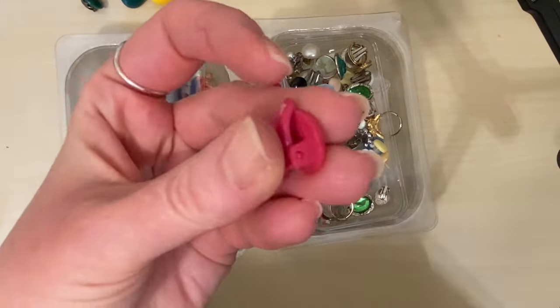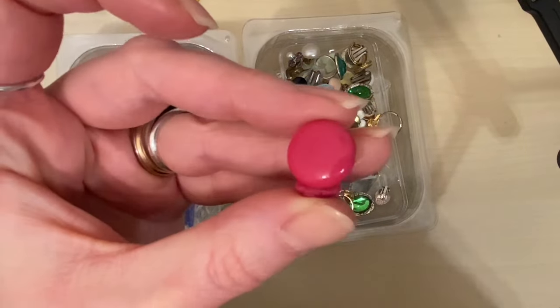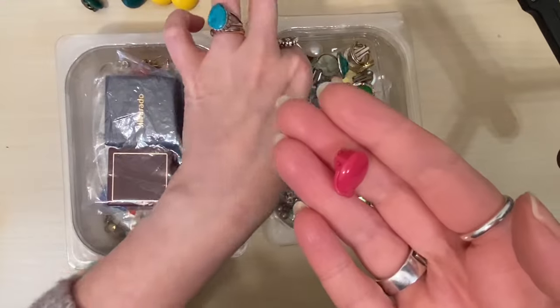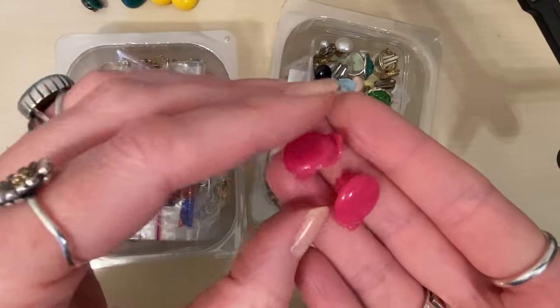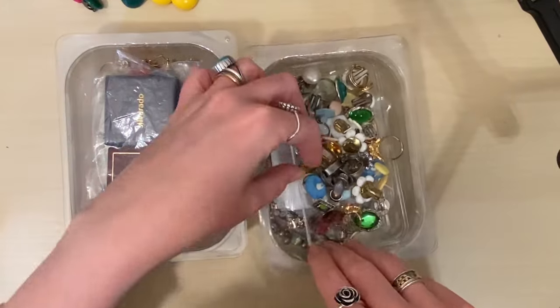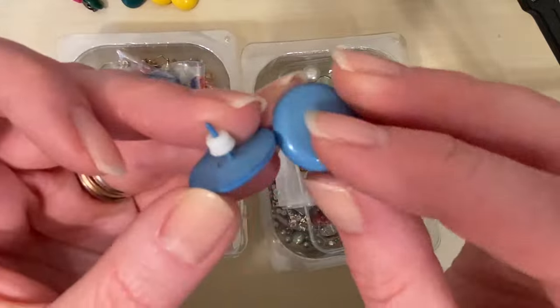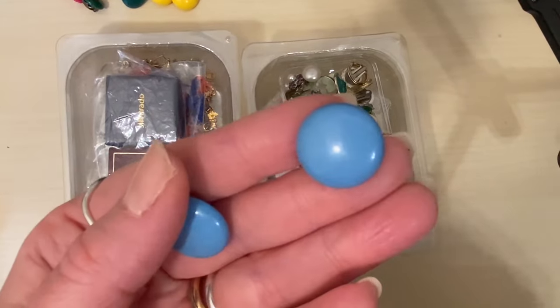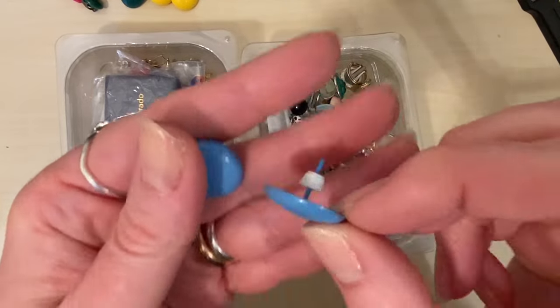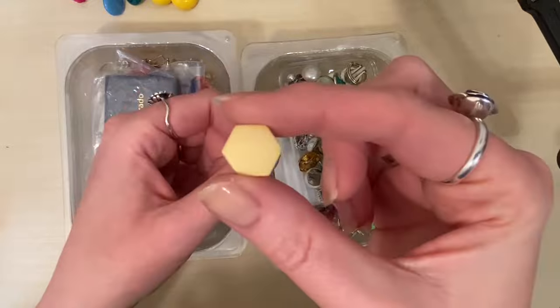These are unusual clip-ons — they're plastic on the back as well. They're right in place for the Barbiecore movement. I used to have these when I was younger, when I first had my ears pierced — it's an all-plastic stud, even the post is plastic.